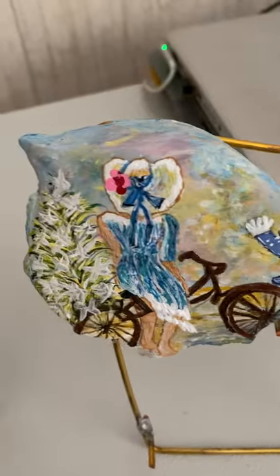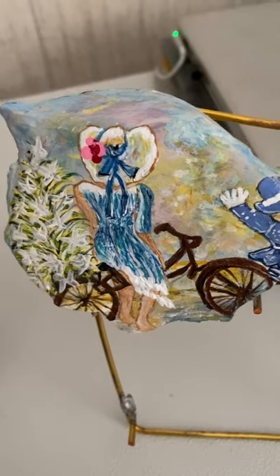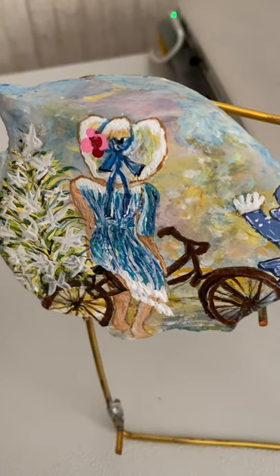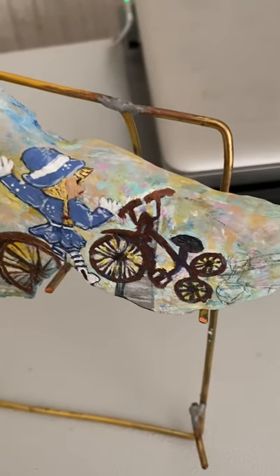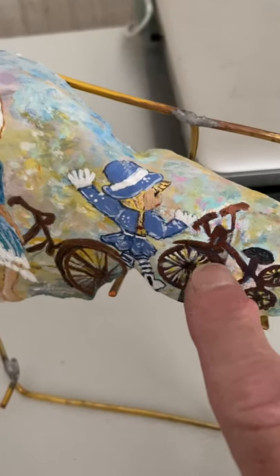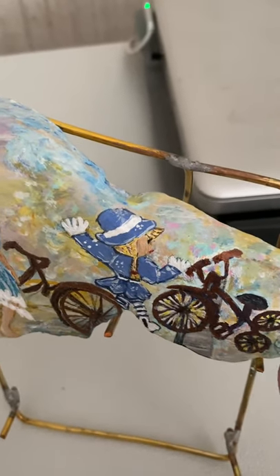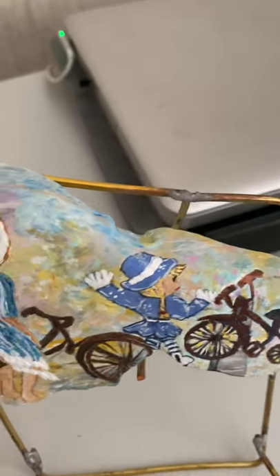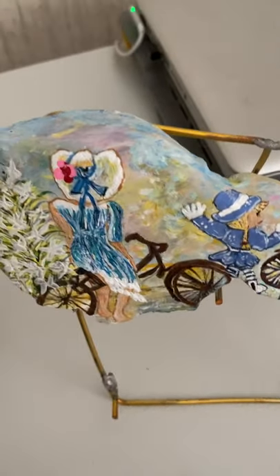This was just a practice rock — I started with a little tree, then put a bicycle there to see if I could paint a bike. Then I saw a picture of a lady on a bike and added her. I was trying a different rock with a child on a tricycle but I couldn't get the seat right, so I just put her there like she's going toward the bike. It's just a practice rock — you can do anything you want.